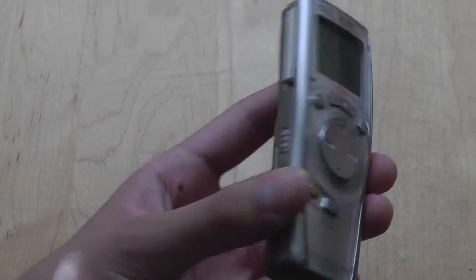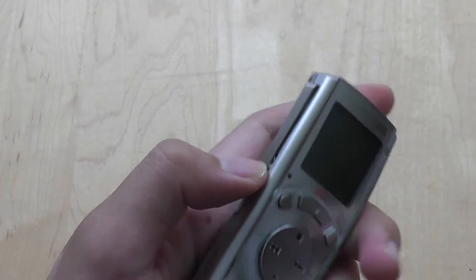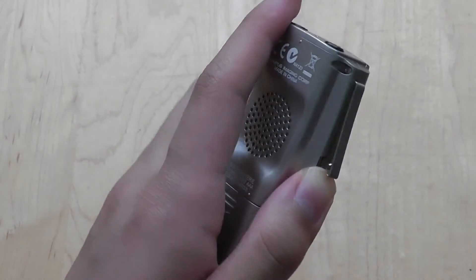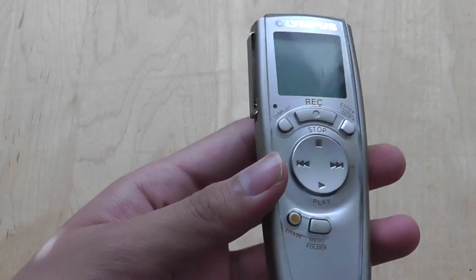The actual device itself comes in a silver color — you can also get it in black. The side of the device features an actual clip for you to attach onto your jeans pockets and also different bags. It's pretty easy to take with you on different occasions.